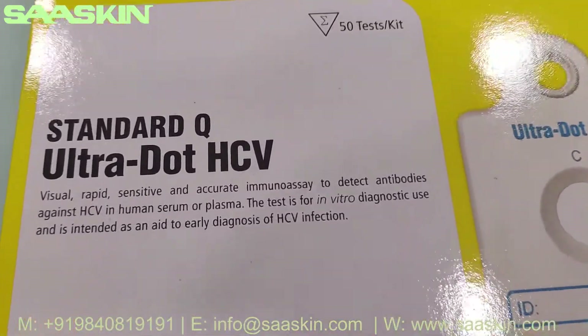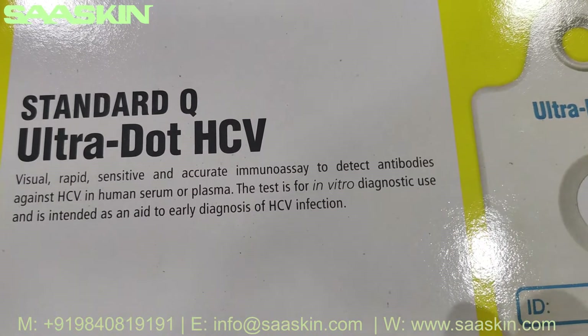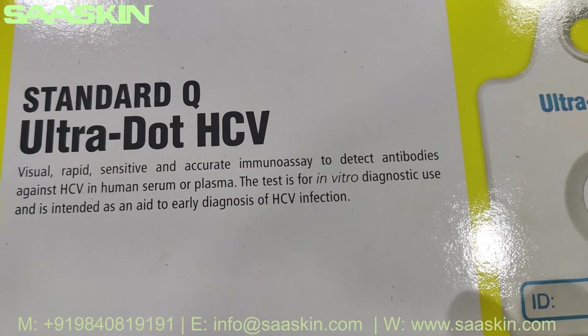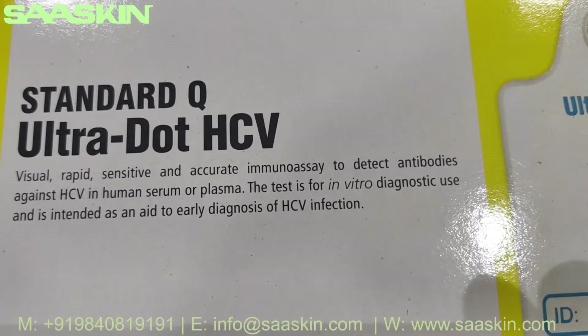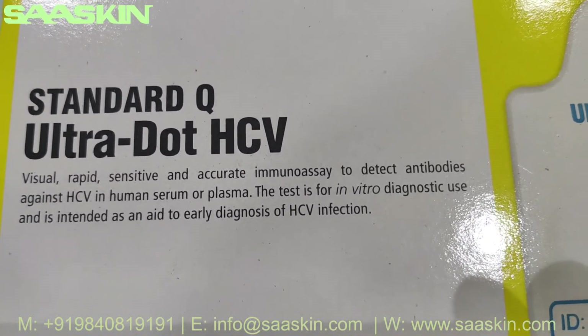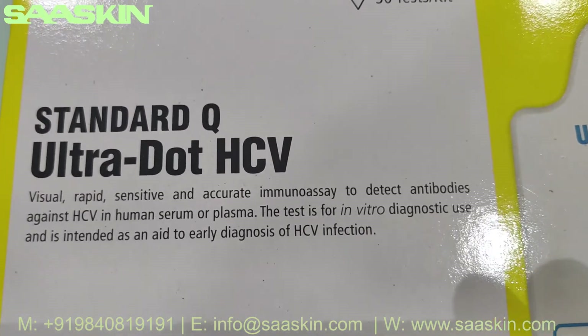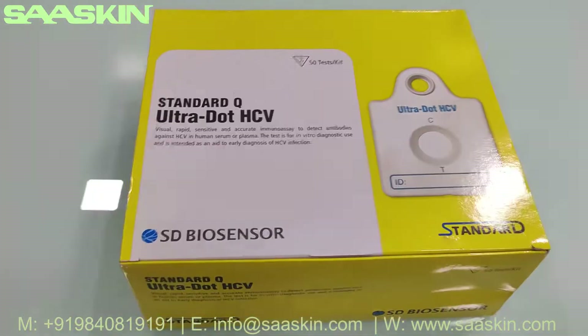Let me show you around the box to give you a quick intro about this kit. It is basically a visual, rapid, sensitive and accurate immunoassay to detect antibodies against Hepatitis C Virus in human serum or plasma. The test is for in vitro diagnostic use and is intended as an aid to early diagnosis of HCV infection.